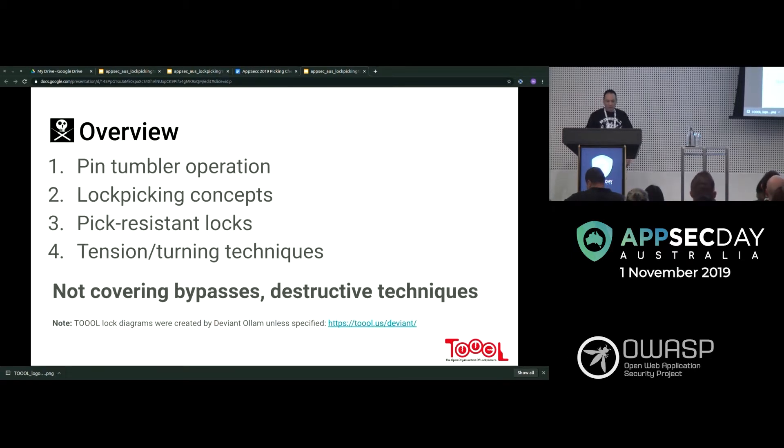This talk is going to be on pin tumbler locks — the ones that turn and have the pins upright, which most people have on their front doors. We'll start with how they operate, then go into lockpicking concepts, pick-resistant locks, and tensioning. Tensioning is something that comes up a lot — about 50% of the technique — but we're not covering bypasses or destructive techniques.